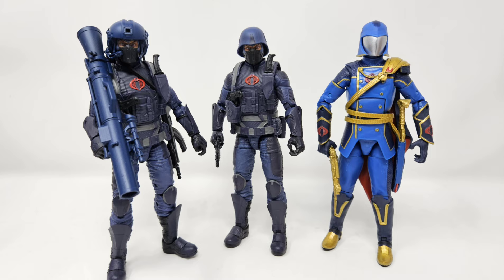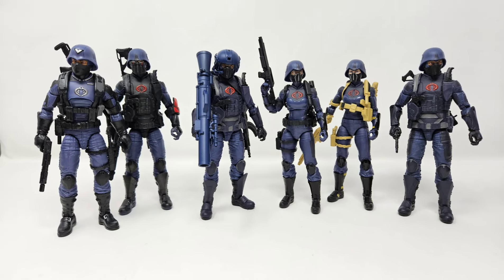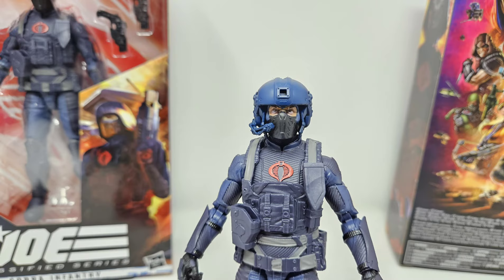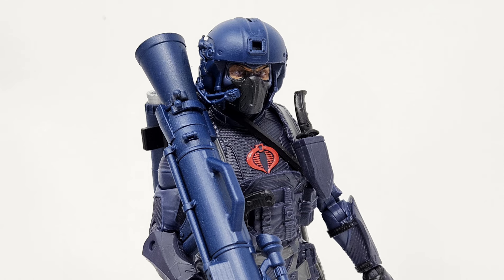Here's a look at him with a standard infantry as well as with the regal blue Cobra Commander, and then here's another look with the other troops that also include the Cobra Officer, Cobra Trooper, and Valkyrie two-pack. Overall, I really can't complain about what I received. This adds quite a bit in terms of figure range and specialties within the Cobra ranks, giving us more than just the usual troops we're already used to.